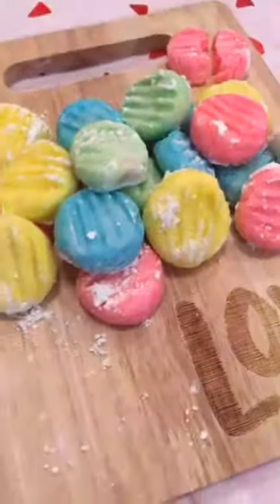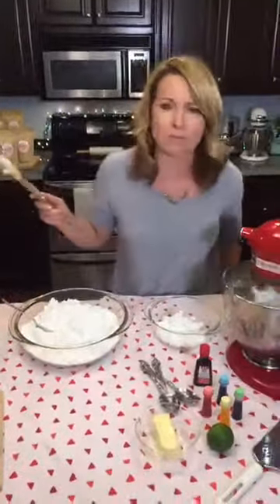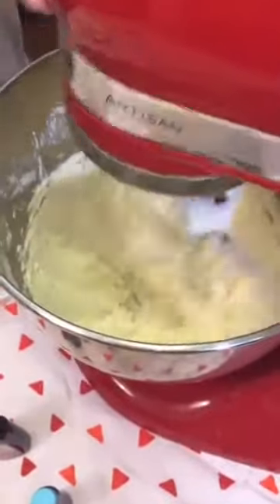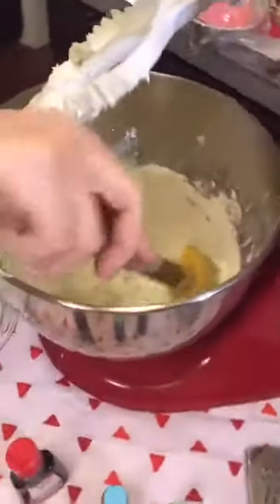We're making cream cheese lime mints — they're just kind of hard on the outside and ooey gooey on the inside. They're very yummy. If you like cheesecake, you'll love this — it's like minty cheesecake with a bit of a crunch. So I'm just creaming this cream cheese, which should be set out at room temperature so it's really easy to blend.